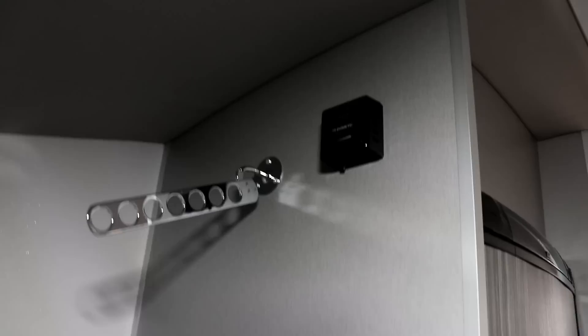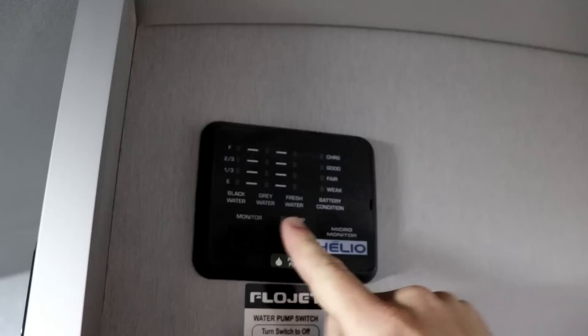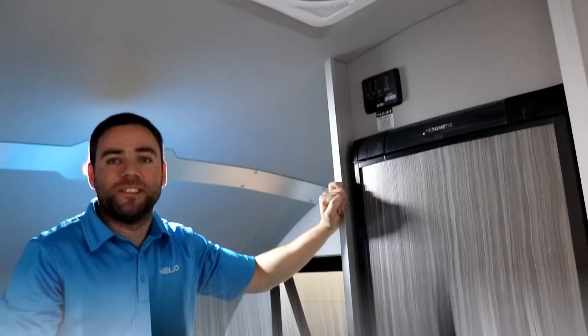On this wall you'll notice you have a place where you can hang some clothes. And then your furnace control is up top there. Above the refrigerator, that's where you're going to have your levels — black water, gray water, fresh water, the battery condition — and you've got your water pump right there, all above the refrigerator.